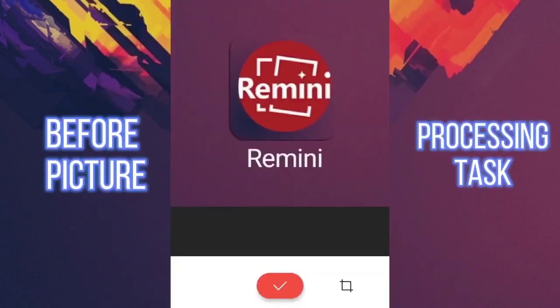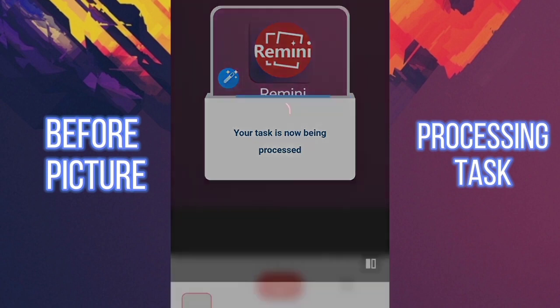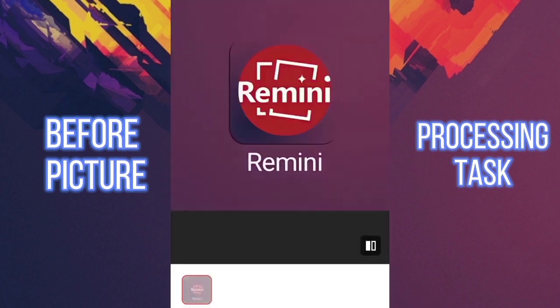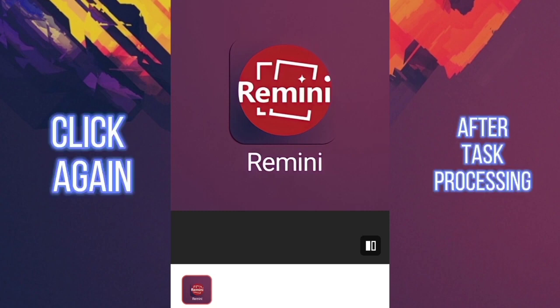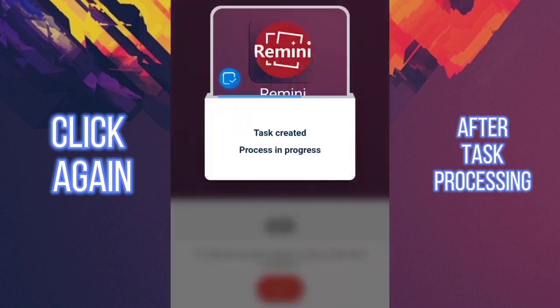Choose the blurry picture and click enhance. It will process the task. While it's processing to make it clear, you have to click again on the remaining part of the picture to enhance the eyes for a clearer picture.